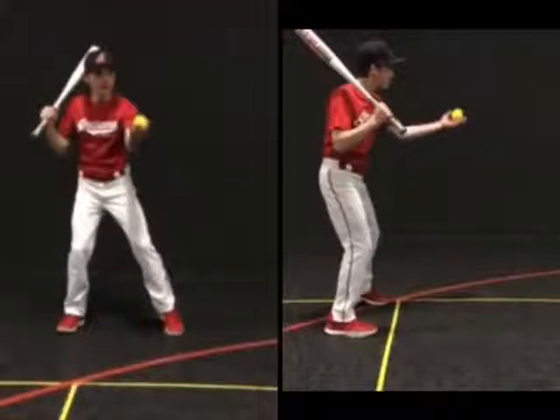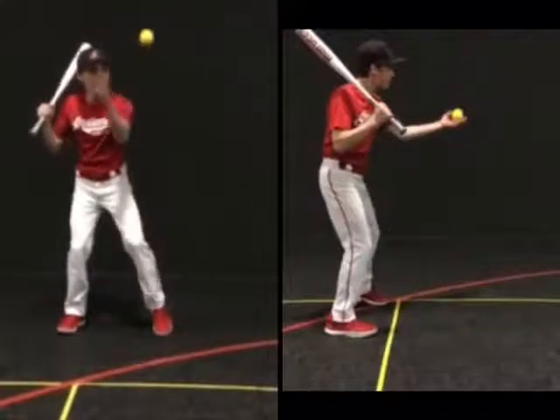The fungo drill is great because it teaches the hitter so much. The goal is to toss the ball in the air and hit it deep to the center fielder.